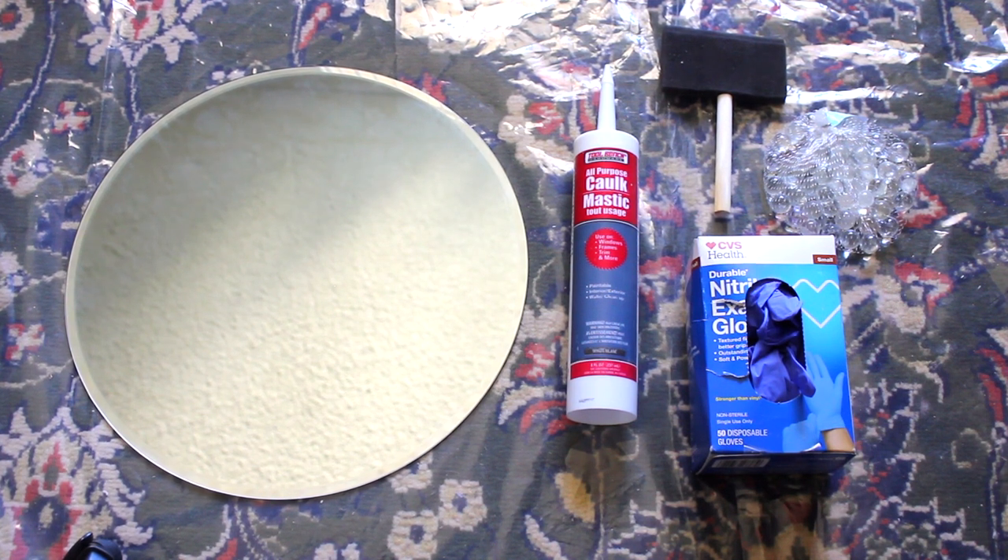The first piece I'll be recreating today is this Crescent Moon Mirror from MercadoCollectiveStyle.com. I came across it while scrolling through Pinterest one day and fell absolutely in love with it. It comes in two sizes — the one I'm going to recreate will be closer to the smaller size, but the smaller size still runs for about $275, which is just a little out of my price range. Today I'll be recreating it for a lot less.